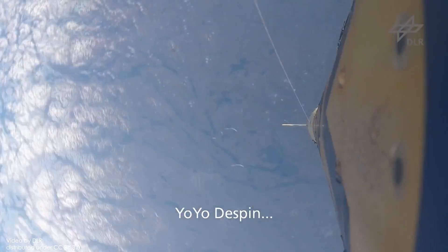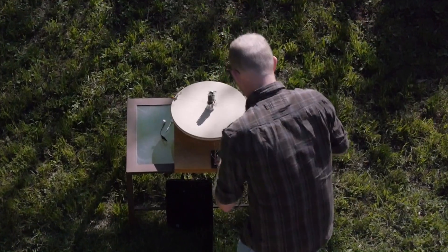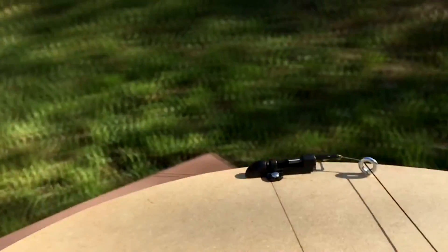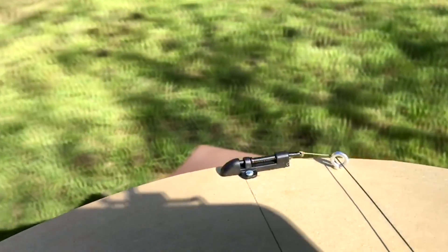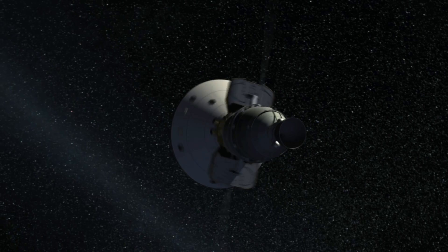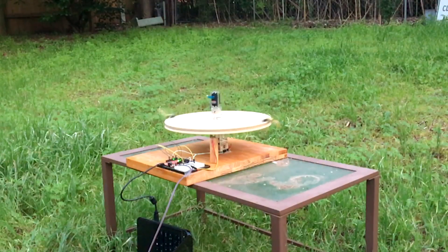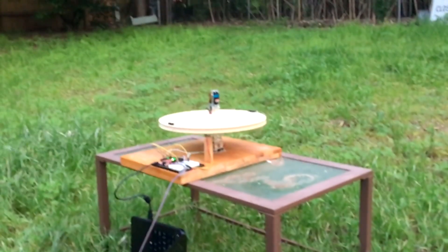If you're going for a complete de-spin, the initial angular velocity doesn't matter, which is convenient because I could just spin the model by hand without worrying about how fast it was going. I designed this to release the masses when they're exactly radial, but it's pretty tough to get this perfect, so sometimes the model was actually spinning in the opposite direction when the masses let go. In real spacecraft they have cool release mechanisms like explosive bolts, but I wasn't able to get my hands on these. And as cool as this demonstration is, it probably wouldn't be much good for a science fair unless you can contain these flying masses.